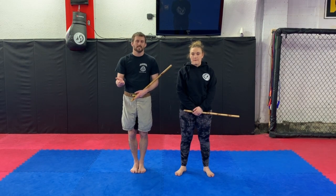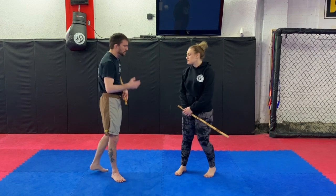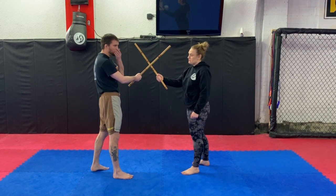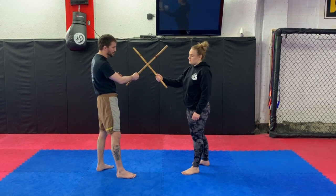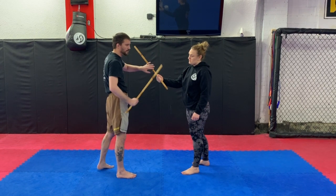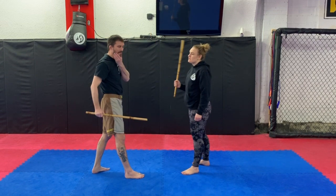First we're going to look at the Ki Tertia Kali disarms from angle one and angle two. She's going to hold her stick up for demonstration purposes. When our sticks clash it makes an X. If you watched my video last week on the Kali sectoring, same thing with the stick — there are a few major sectors where your hands can go. The first one we're going to cover is seven off of angle one. Remember: don't hit naked.